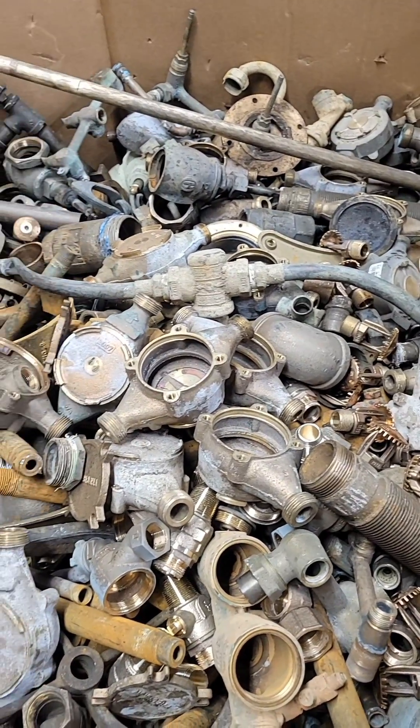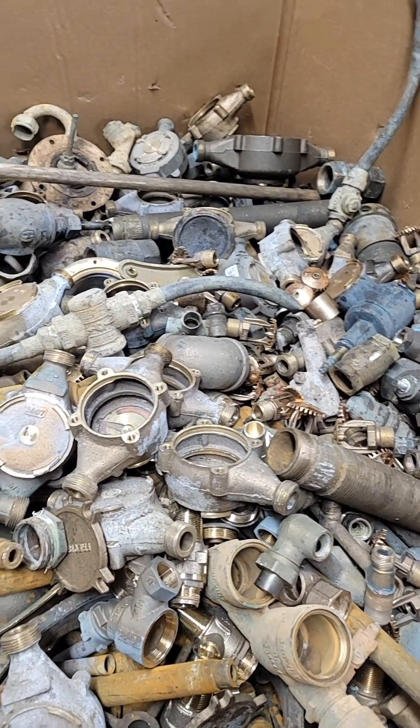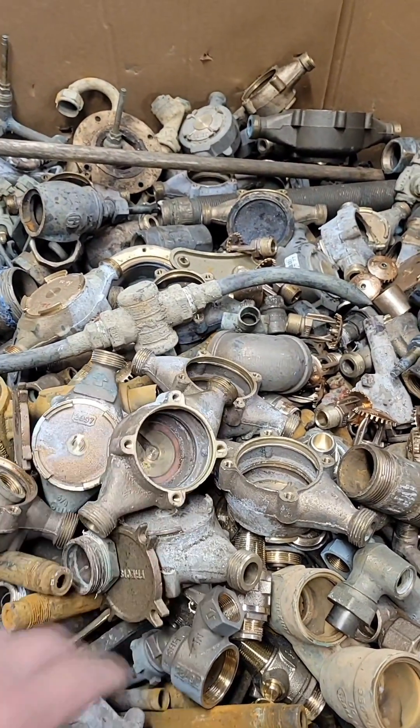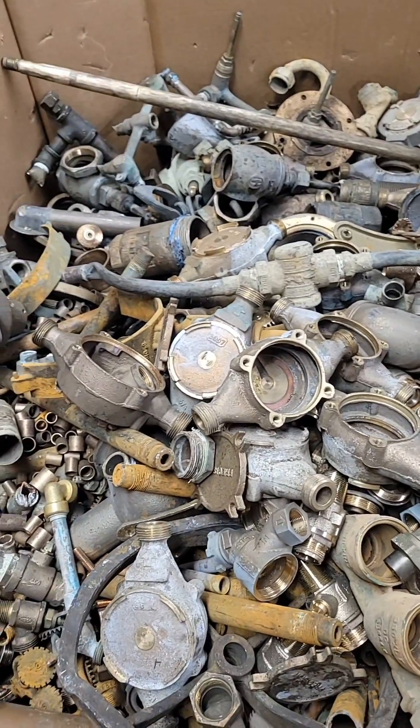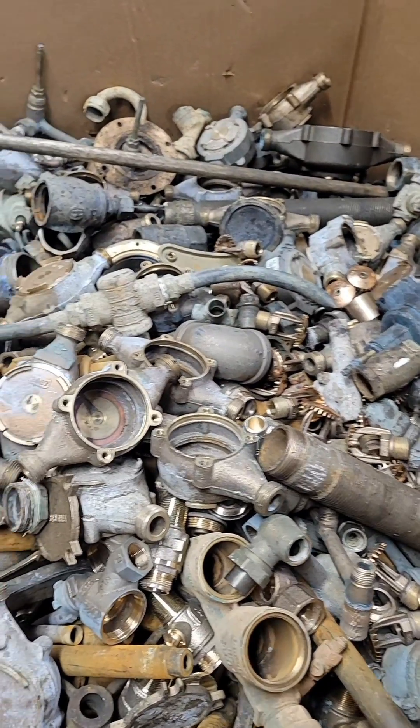This is a red brass box that we're currently filling up. The reason we keep the red brass separate from the yellow is because it has a higher copper content and is worth more. Some of this stuff could still be sorted further — like these water meter bodies. If you had a full load of those, they would probably bring a little bit of a premium, but for us it doesn't make sense to sort it any further than this.